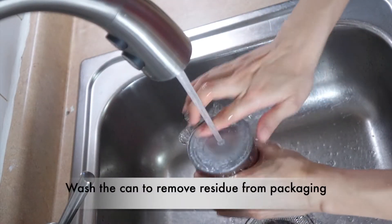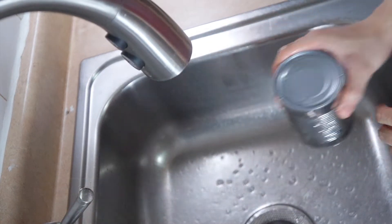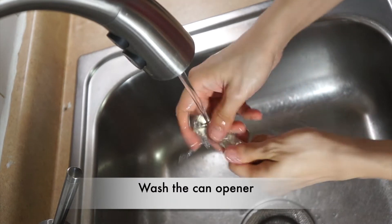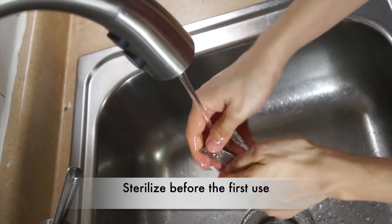Let us wash the can with soap and warm water to remove any residue left from packaging. Let us also wash the can opener with soap and warm water and sterilize it before each use.